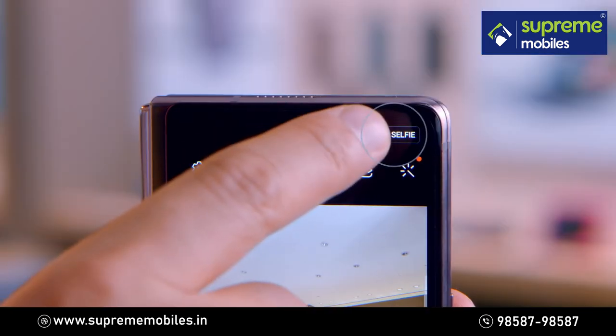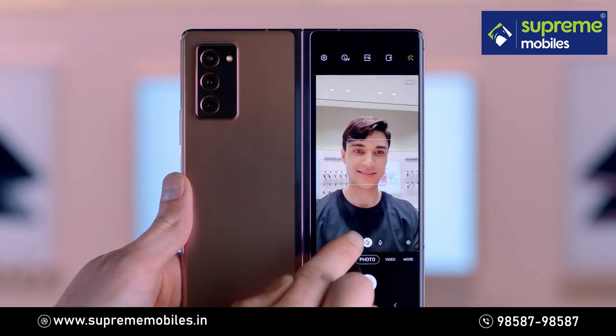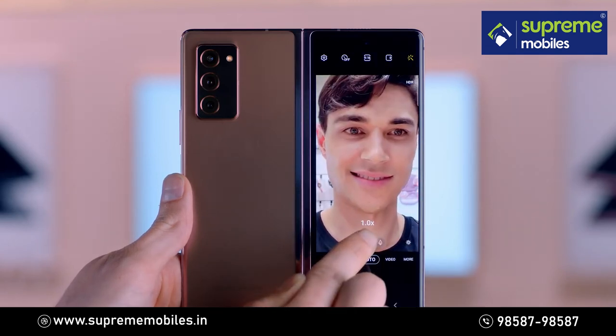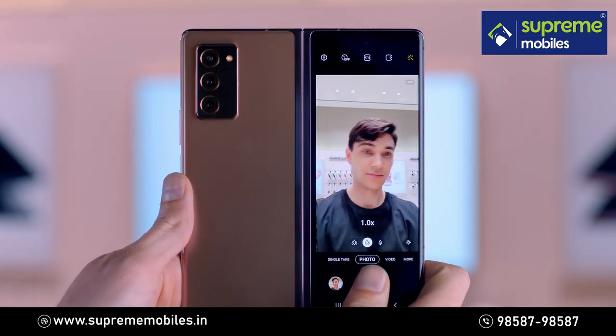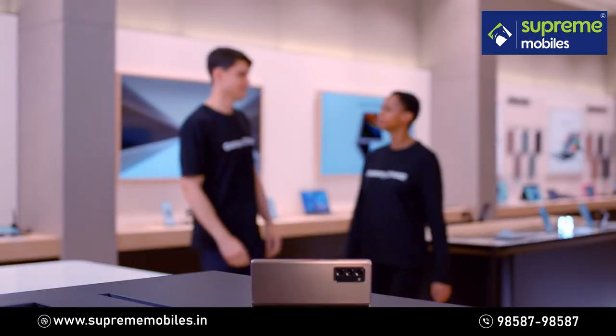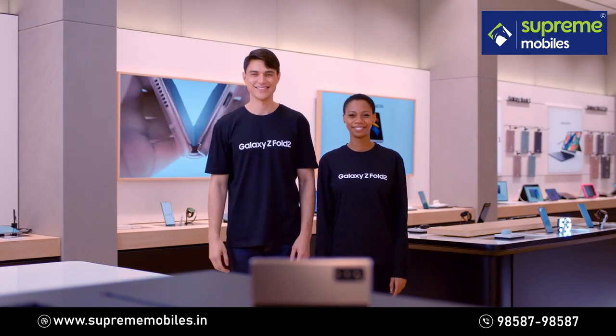You can take selfies with the high-resolution rear camera while checking your preview on the cover screen. Seamlessly switch between the three camera lenses. Enjoy a unique camera experience and capture your best moments with the Galaxy Z Fold 2.